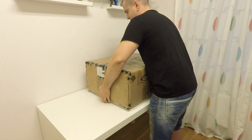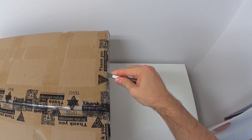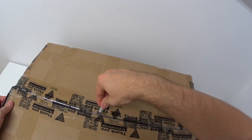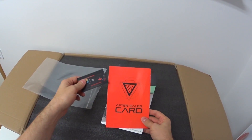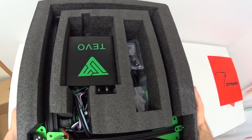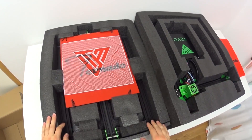Alright, first things first, let's deal with the box. Inside the box we have an after-sale card with a manual, which I recommend to read. This nice thick protection foam did a great job and protected all components — nothing was damaged.